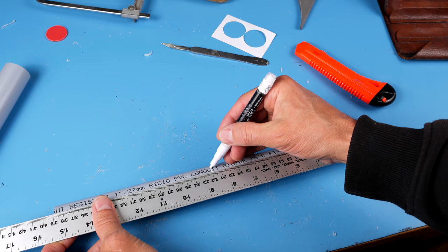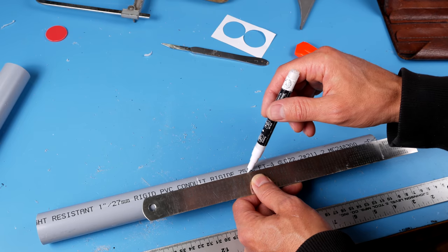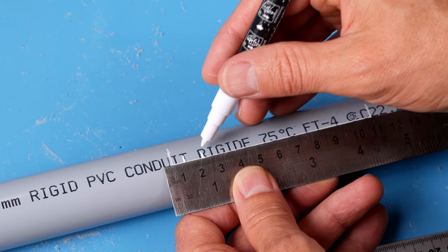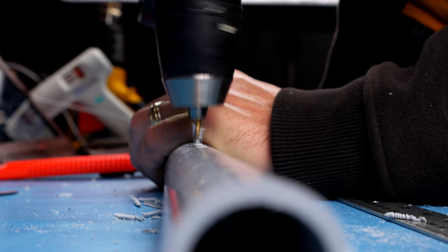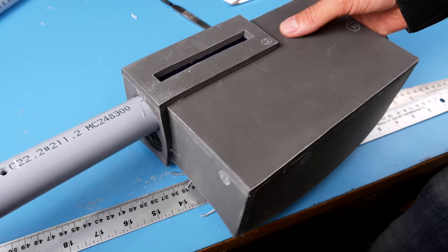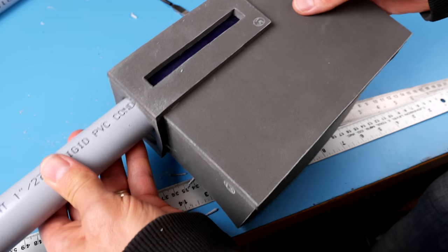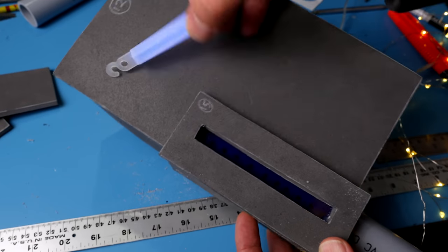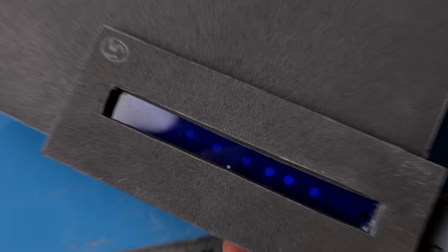From one end of the pipe, make a mark at 11.5 centimeters and one at 22 centimeters. Along a straight line between those two marks, add some more marks spaced about one centimeter apart. Drill on each of those marks with a four millimeter drill bit and slide the conduit into the power cell. Now if you drop a glow stick in the top of the pipe, it'll shine through all the holes and look like a bunch of little lights. Fantastic.